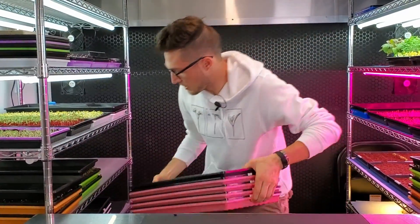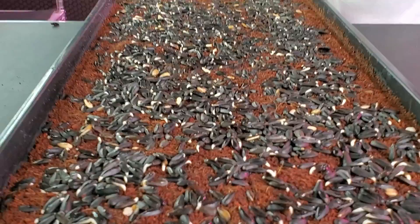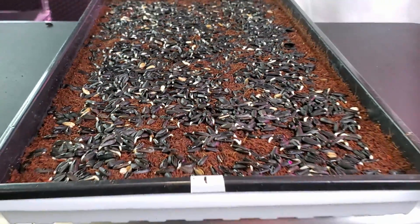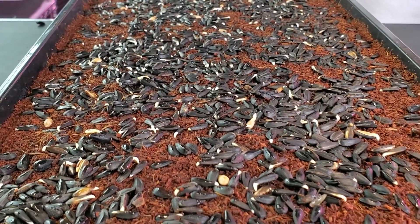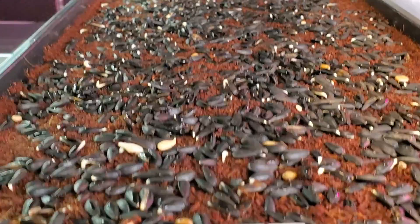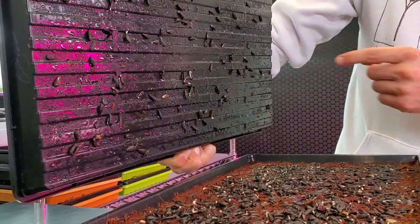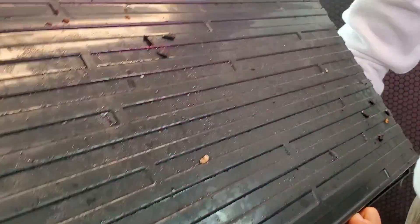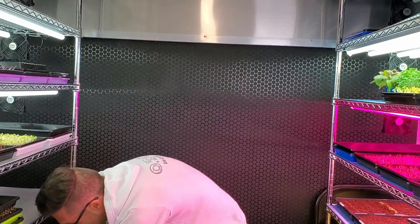Now let's see if the heat mat has added any benefits so far. I can feel the warmth on the bottom but can't feel it much up higher. On the heat side we're getting radicals popping out already — they do look a little bit longer and are starting to curl out and dig down into the medium. We're seeing a lot of moisture on all of these trays, which means that heat is rising. Comparing the lids: on the cold shelf there's just a little bit of moisture, but on the heat shelf there's much more condensation from that heat rising up through the trays. Seeing that on the top tray shows me the heat is probably doing its job.